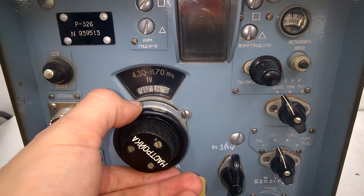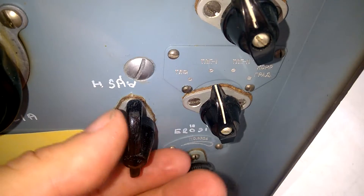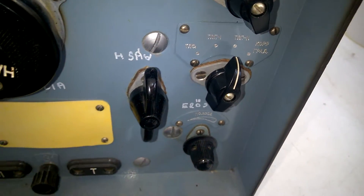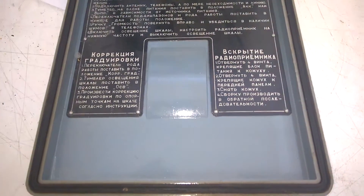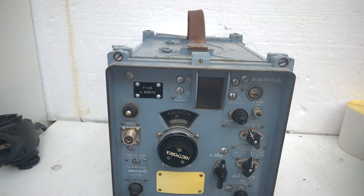It's a wonderful, beautiful receiver. Look at the knobs. The whole thing is in very good condition. So let's open it up.